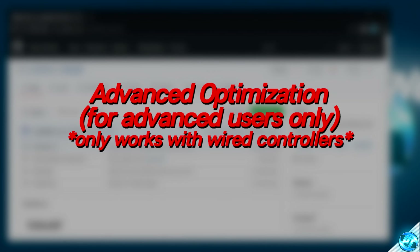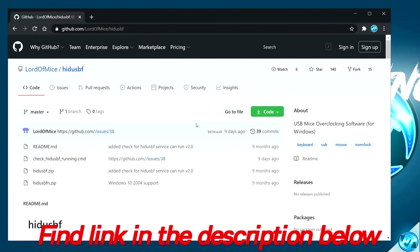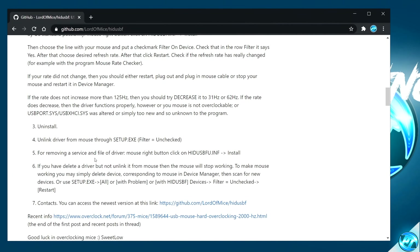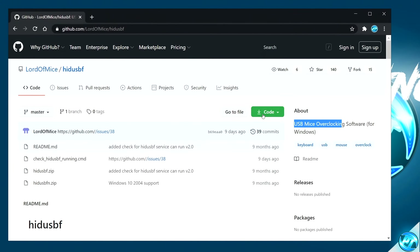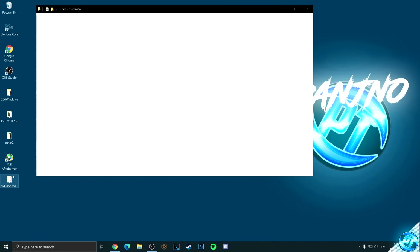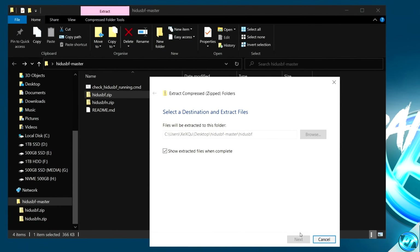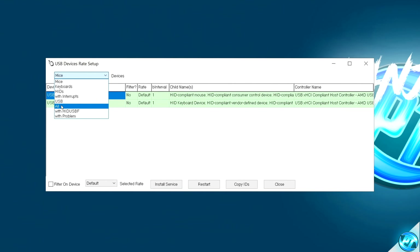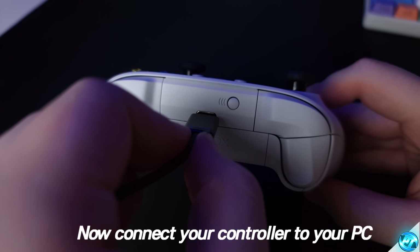This now moves us onto the advanced low-latency input tweak, which we can use for any wired controllers installed to our PC. Navigate inside the description below to the advanced tweak link — you'll be brought to a GitHub page. If you wish to read more about what the software can do and how it applies these optimizations, scroll down and read through the section. To download the program, navigate to the Code button, click it once, then navigate down to Download ZIP. Drag this onto your desktop, double click on the folder, navigate to the hidusbf.zip folder, right-click and extract it, then press OK. Navigate inside the driver folder, then navigate down to Setup. Navigate to the top left-hand side and go to All in the drop-down menu, then connect your controller via USB to your PC.